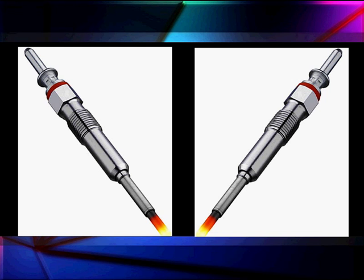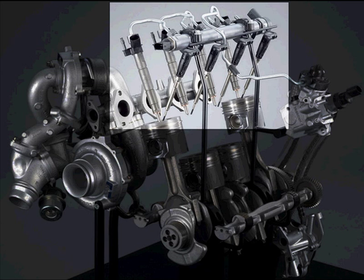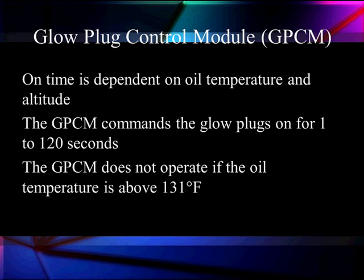Here are our glow plugs. Their entire purpose is to create a hot spot in the cylinder. There are a number of ways we could test them — we could do it the old-fashioned way and measure the resistance. It's very temperature sensitive, ranging between 0.5 and 2 ohms. But there are other ways to test it. The on-time is going to be dependent on engine oil temperature and altitude, and the module has a barometric sensor inside.